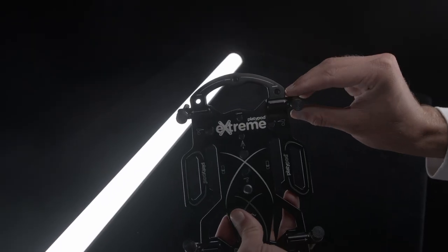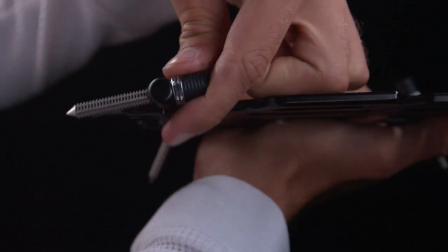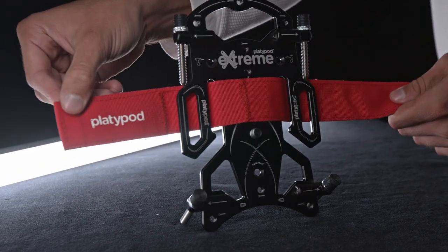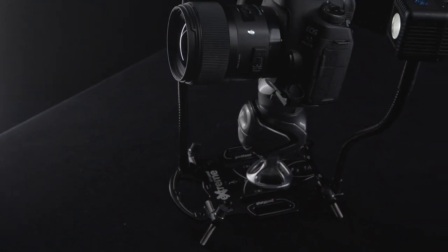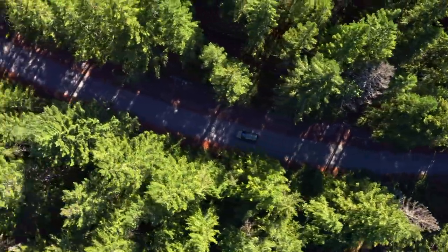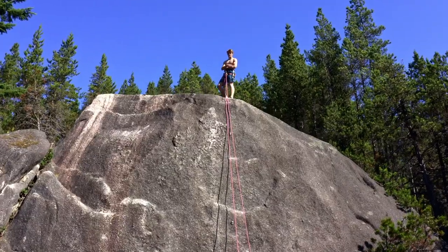We improved the spike system and replaced it with four metal hinges which can be adjusted into four positions each. We added open belt slots, a comfortable carry handle and other powerful features. There is a reason we call it Platypod Extreme, so let us prove it to you.